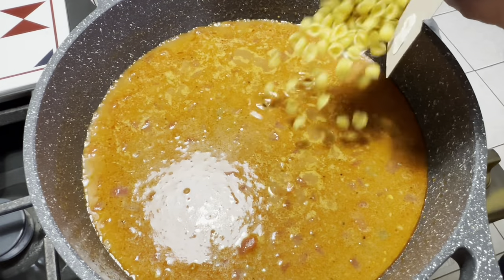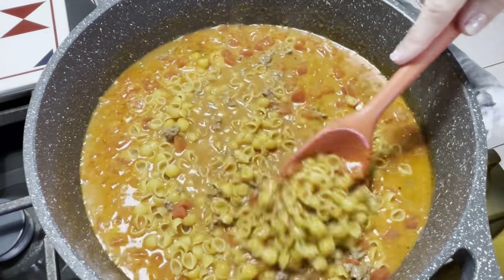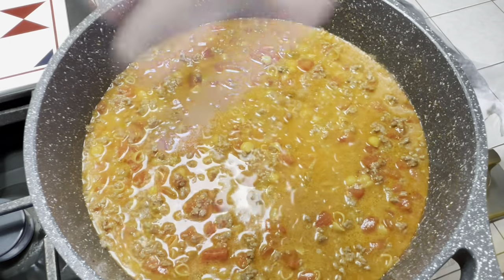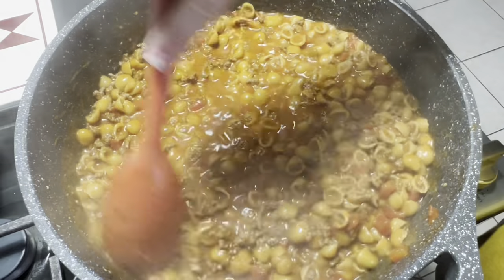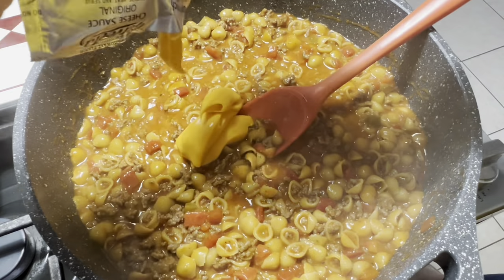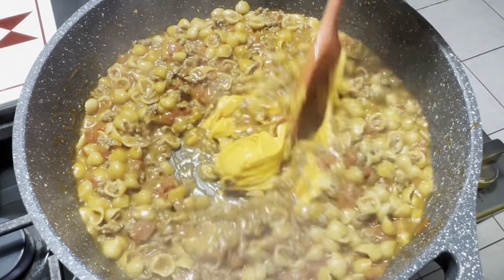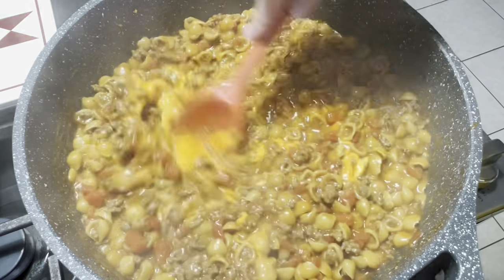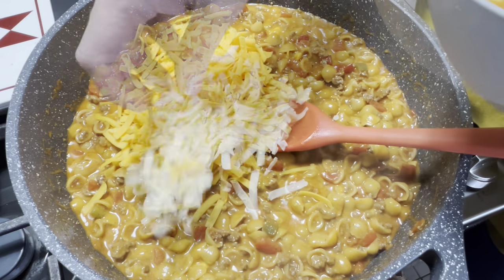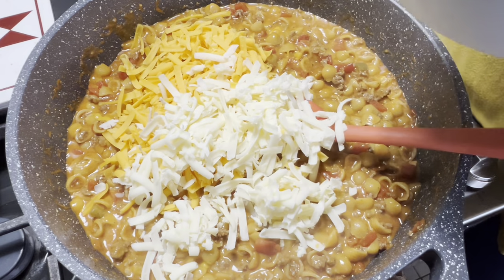Once that starts boiling, that's when you'll add in your pasta of choice. I used the little shells as the recipe called for. I'll give that a good mix, then put the lid on and let those noodles cook through. About 15 minutes in, I took the lid off, tested the noodles, and they were tender. So I added in my Velveeta cheese, gave that a good stir, then added in the other cheeses — a cup of the cheddar and a cup of the Monterey Jack. Once you have that in there, stir it, then put your lid on and let everything melt together.